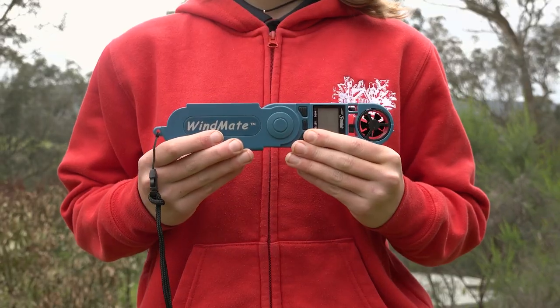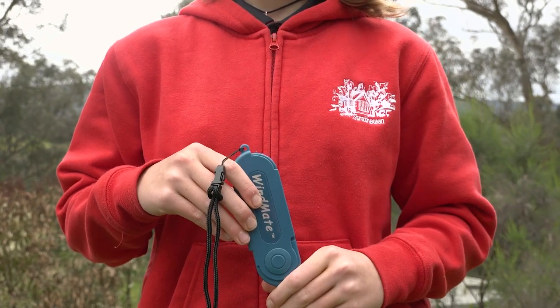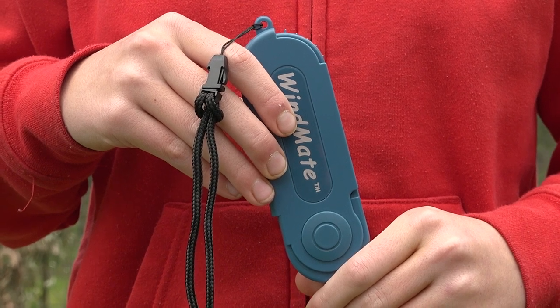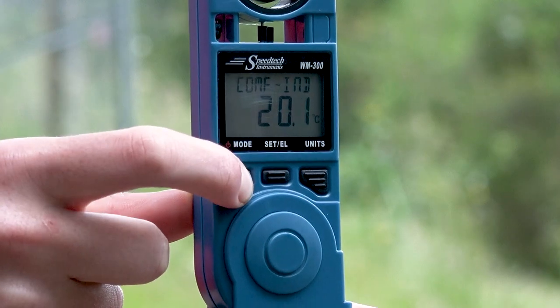Hold the windmate with one hand at the top and one at the bottom and flip it upwards from the bottom left hand corner to close. You can follow the same process to measure our other factors. That's how we use our windmate at Stratheon Primary School. Bye.